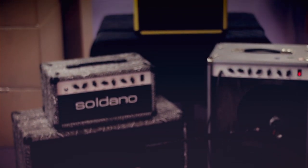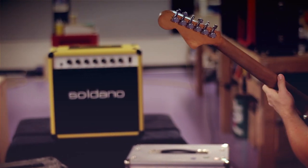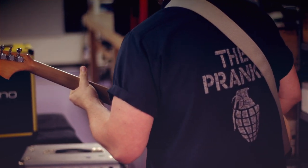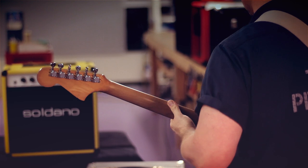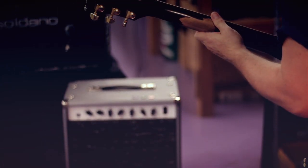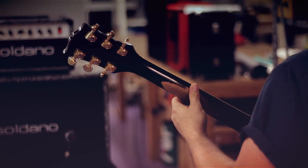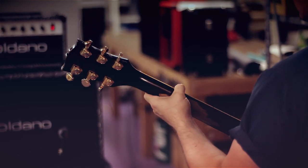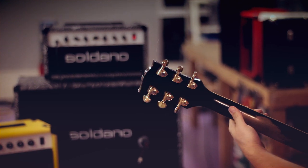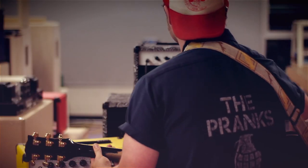And now my good friend and guitarist extraordinaire Evan Foster is going to give you some swingin' country riffin'. Hey Evan, I'm feeling a bit of the blues. Hey Evan, why don't you wind up that preamp a little more and give me some rock riffage.